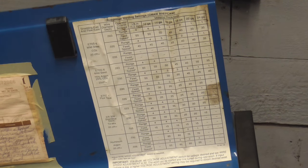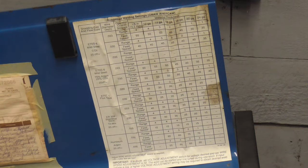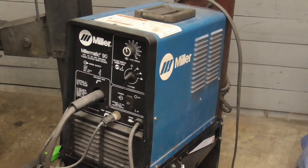Most welders come with a welding settings chart or guide, but they're not always perfect, so you're going to have to fine-tune the welder yourself. I hope you enjoyed this video on adjusting MIG welder settings with or without a guide. If you did and you'd like to get my latest videos, don't forget to hit the subscribe button.